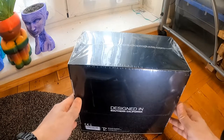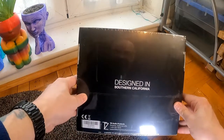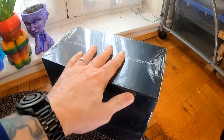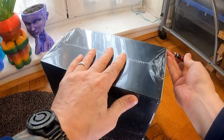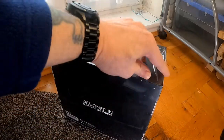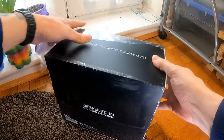I'm looking at the Stella X3 large diaphragm condenser microphone. I'm going to open it up, have a look at what we get in the box — it comes plastic sealed — and then I shall set it all up and give it a try out.